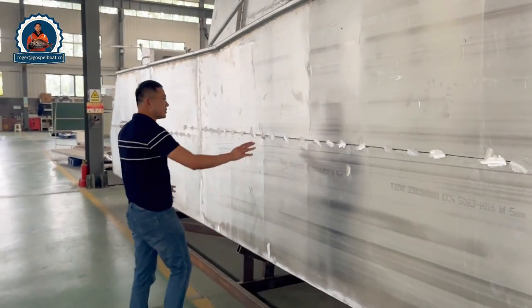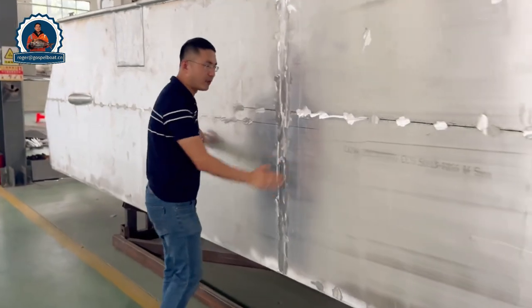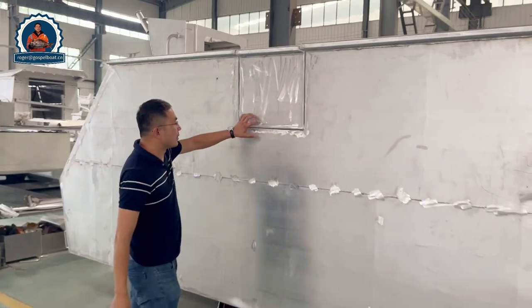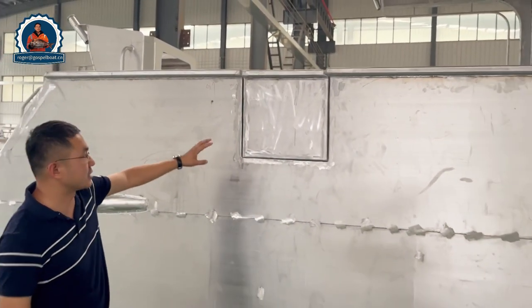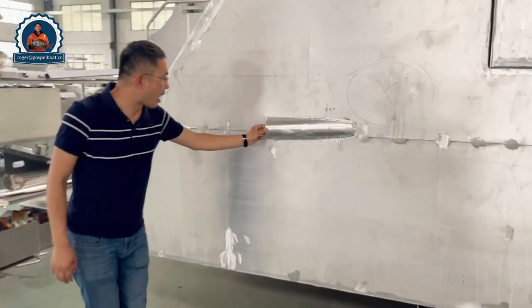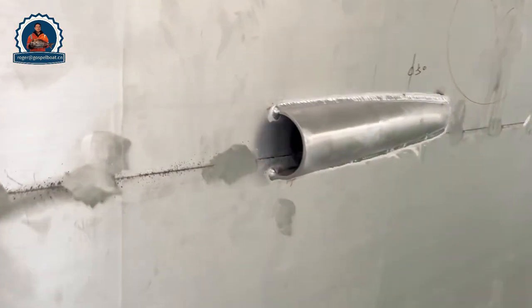On the other side there is a lot of support structure inside. We made this inside door easy for swimmers and for diving. And this half-tube is for the deck self-draining when you have heavy rain.